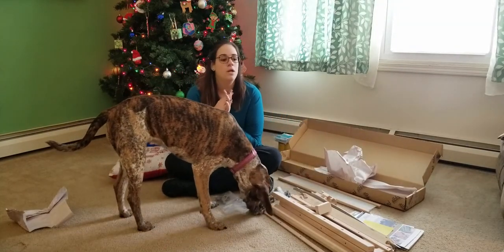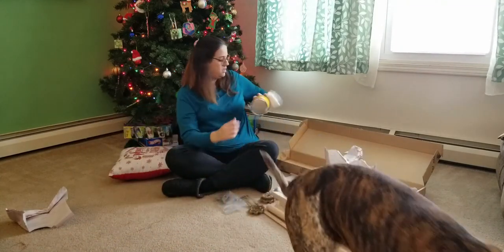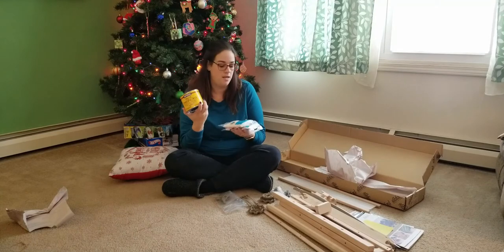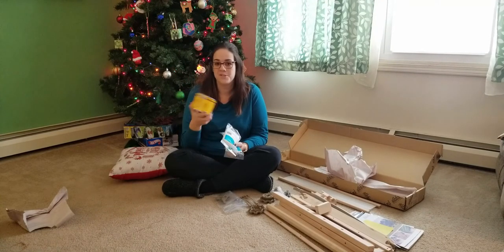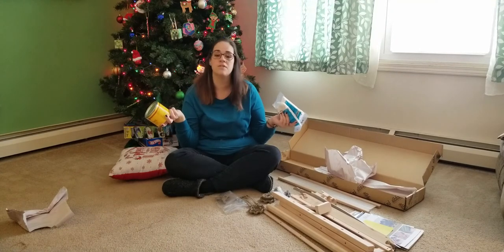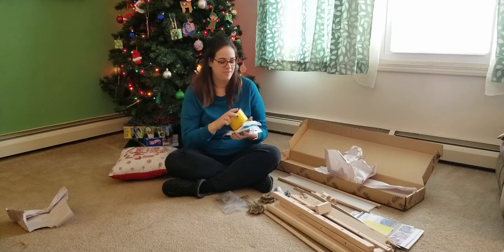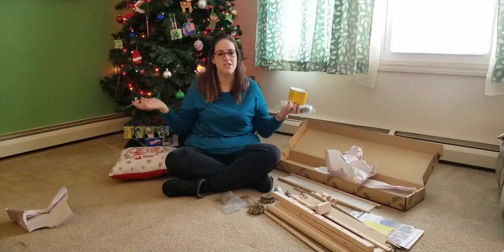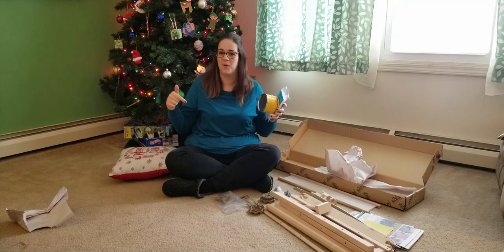That's everything that was in my box. I'm going to stop the video now, go apply my finishing wax, and once that's done and we're ready to assemble, I'll start another video for the assembly of the Ashford 24-inch rigid heddle loom. Thanks for watching — leave any comments or questions down below, and I look forward to seeing you in my next video!